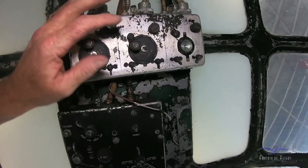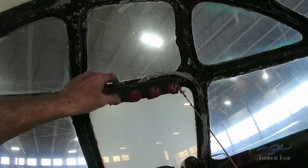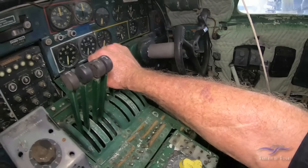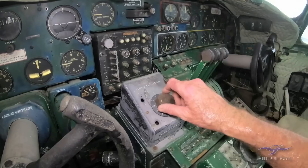More radio stuff here. These would be the feathering buttons for feathering the props — checking them, making sure they work, and if you've had to feather an engine. Because your throttles are here and your mixtures are here. The prop controls are electric, and this is your turbo boost selector.